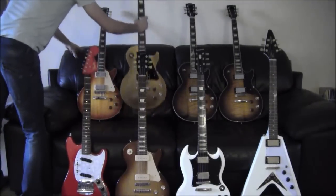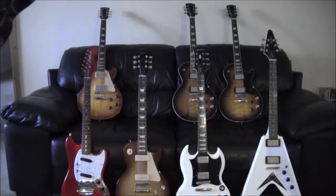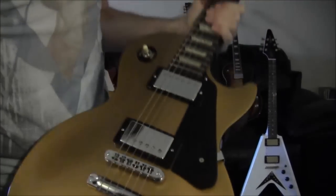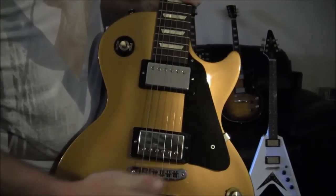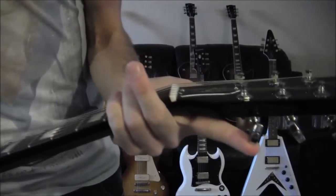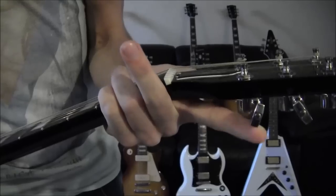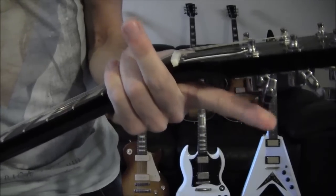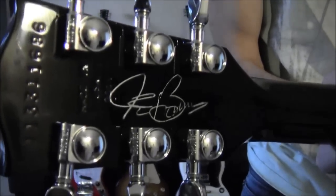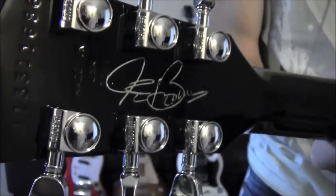The other one, as you've seen before, is the Joe Bonamassa Studio. Minor changes: wrapped around the strings, white toggle, strap locks, gold pointers, and changing the tuner heads to crowns — though I might change it back to kidneys. And last but not least, the signature on the back of the headstock, which was signed in April this year in Blackpool.